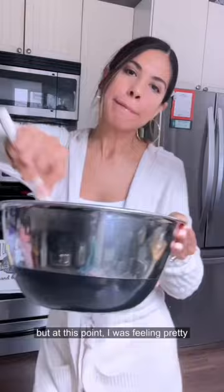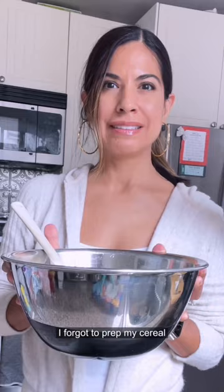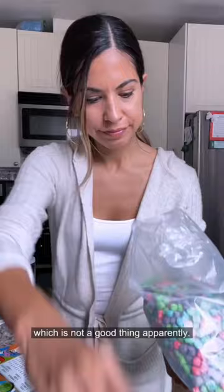I realized I forgot to prep my cereal, so I had to take out all the red pieces, which took forever. My marshmallow mixture started to harden, which is not a good thing, apparently.